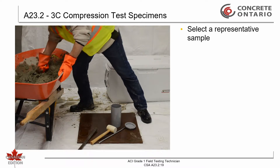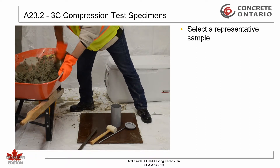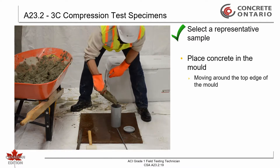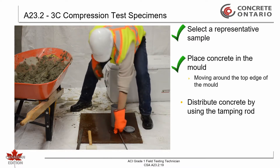First, obtain a representative sample in accordance with CSA A23.2-1C. Place the concrete in the mold, moving a scoop or blunted trowel around the edge of the mold as the concrete is discharged. Distribution of the concrete by using the tamping rod is permitted.